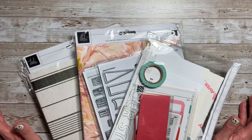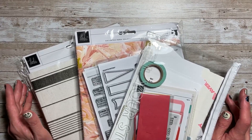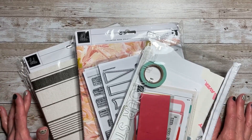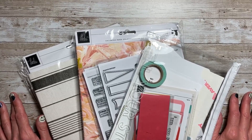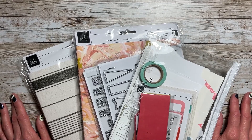That's my entire Heidi haul for today. Thank you for joining me — I hope you have enjoyed this. I'm so excited about everything that I got, and I'm sure you'll be seeing some of these products in the future. Thanks a lot for joining me, and I'll see you next time.